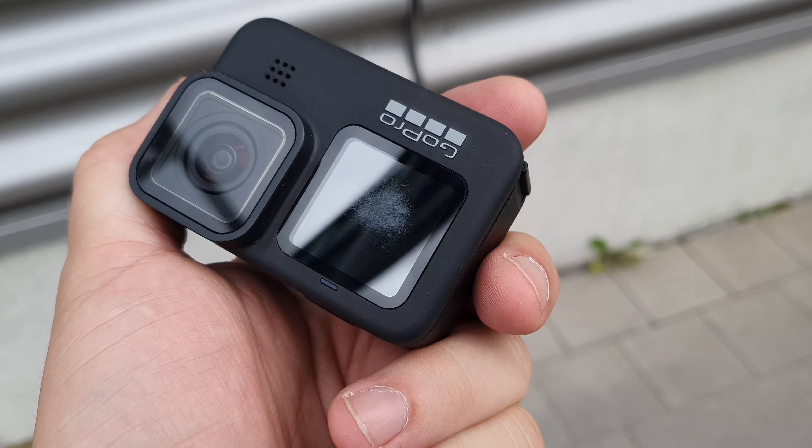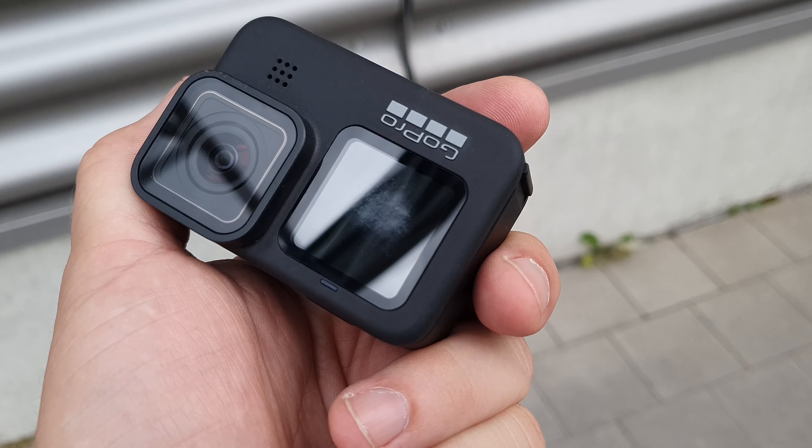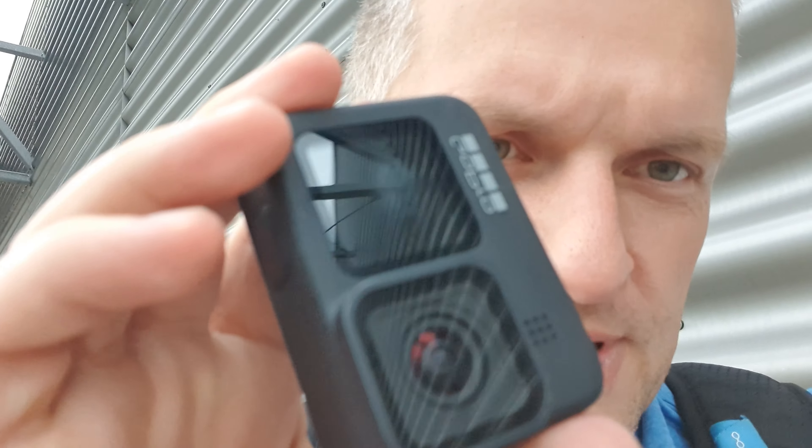Those are scratches — an insane amount of small scratches. And I didn't spend much time there, something like five, maximum ten minutes, just going to check out the new GoPro accessories. And you're serious? This screen is supposed to be scratch-resistant. One piece of plastic scratched the front screen like that — that is just insane.